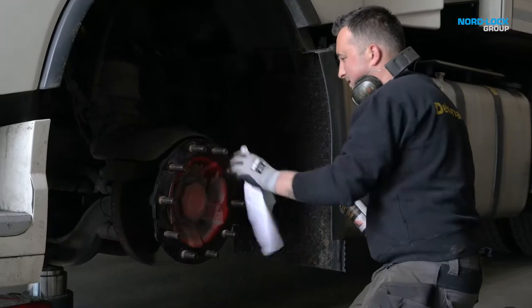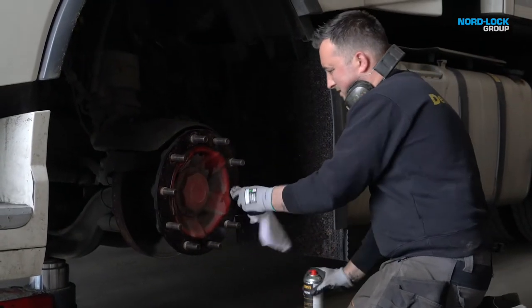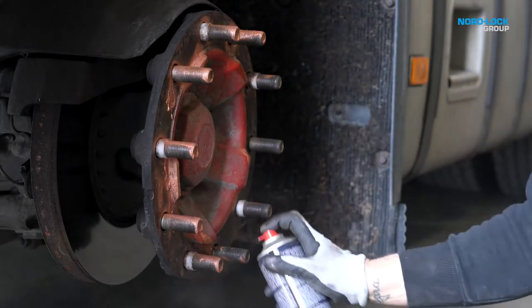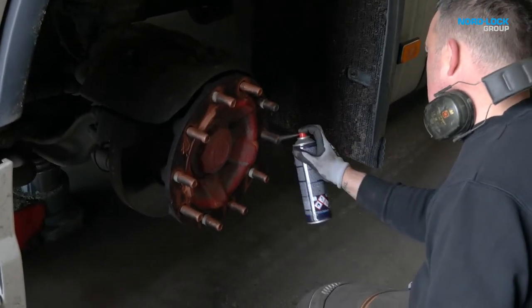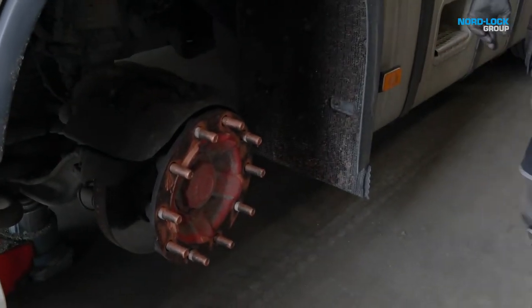Make sure the wheel studs are not damaged. If damaged, they must be replaced. It's not necessary to use copper paste when installing NordLock wheel nuts for the first time, but it will give better control and be a clear advantage on used wheel studs.